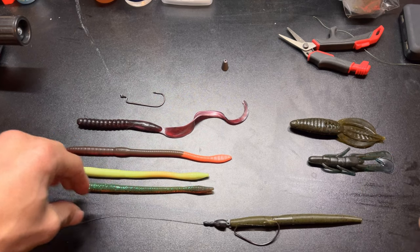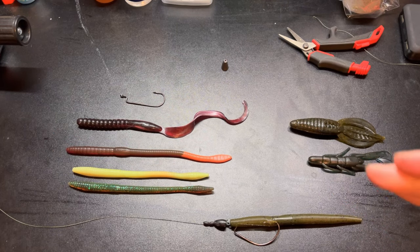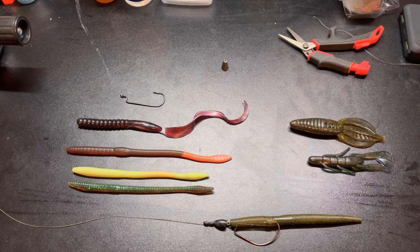Folks, I hope you all learned something — that is simply all you need to do a Texas rig how-to. I hope you can take this to your body of water, apply it, and catch some nice bass coming up in the springtime. Thanks for tuning in.